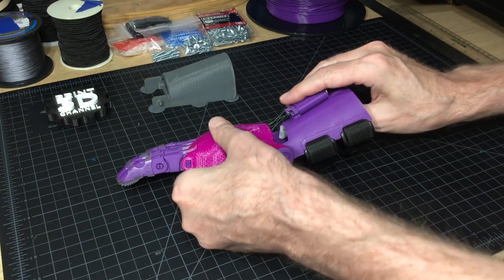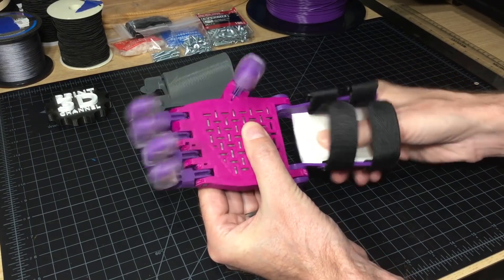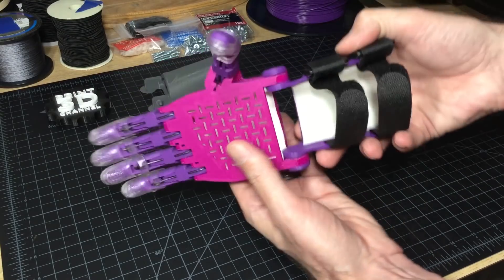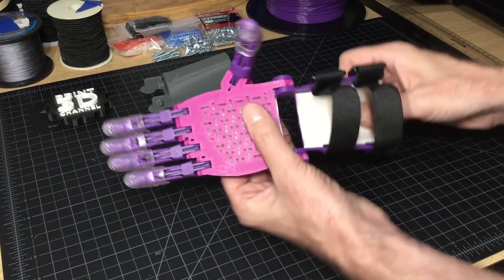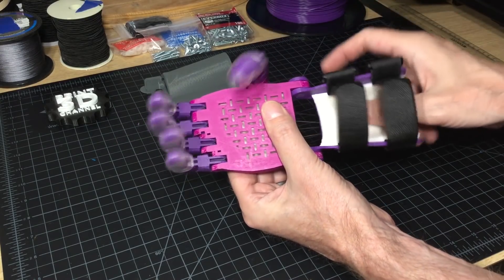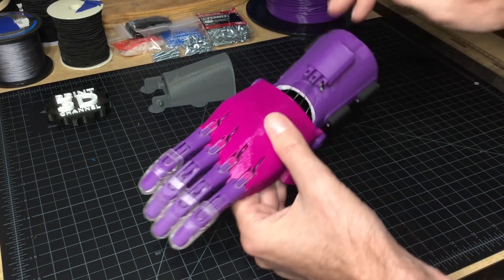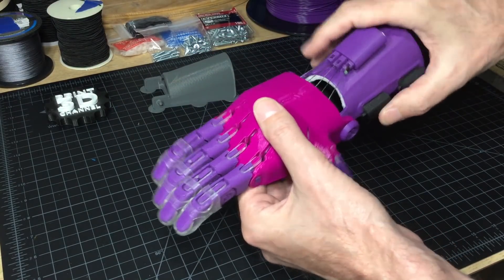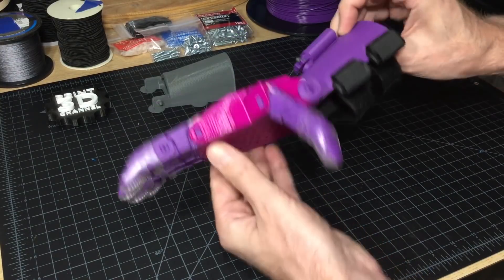Now let's review the functionality of the Phoenix Unlimited hand. All the fingers are perfectly tensioned, and there's plenty of room left on the tensioner block if you require extra tension. All the foam was installed properly along with the velcro strips. This is a perfectly functioning hand — all the fingers come together nicely, there are no problems. You can shake the hand, no parts come loose, and it's guaranteed not to break because of the types of filament used to print this hand.